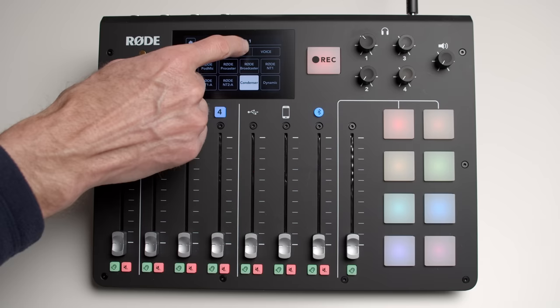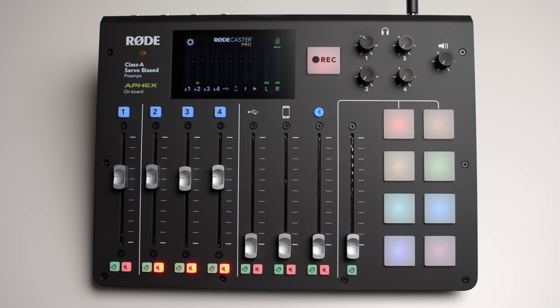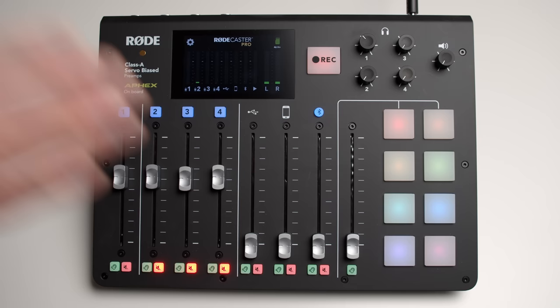It also has the ability to play back up to eight different sound effects, musical jingles, or whatever you want to do. Here's one of the built-in music effects. And of course it has others, but you can load your own sound effects on here as well. It has over 500 megabytes of storage, so you can just upload whatever sound effects you want.